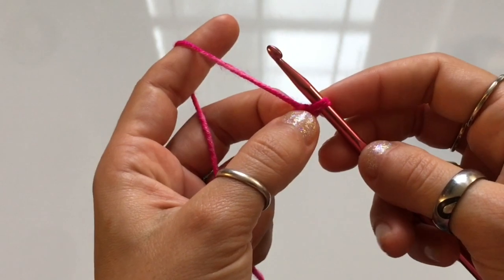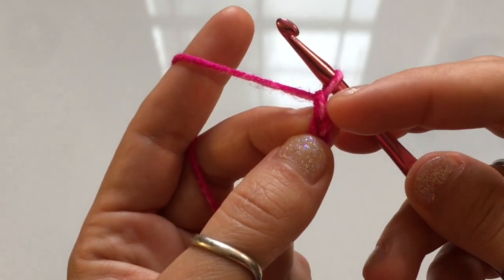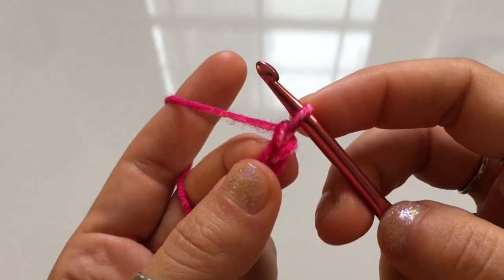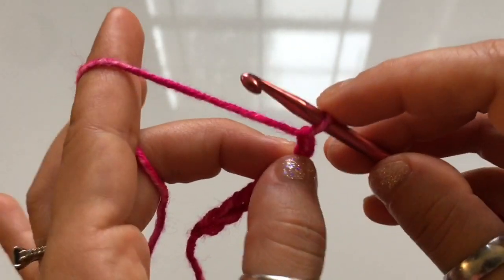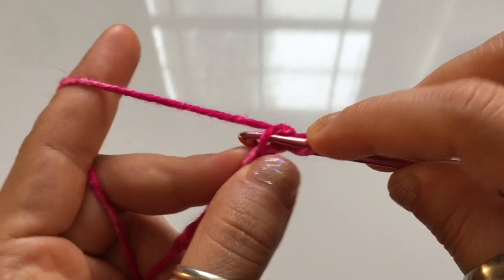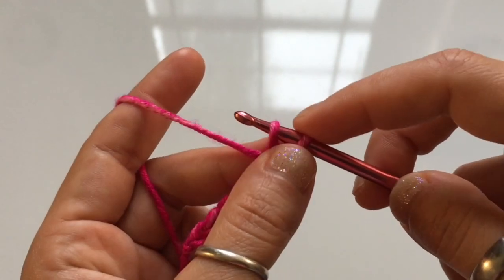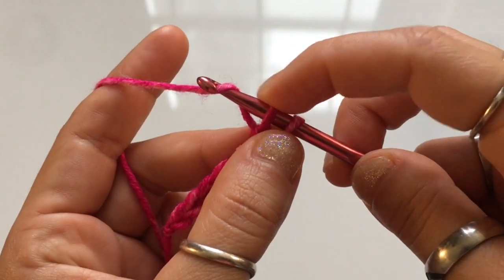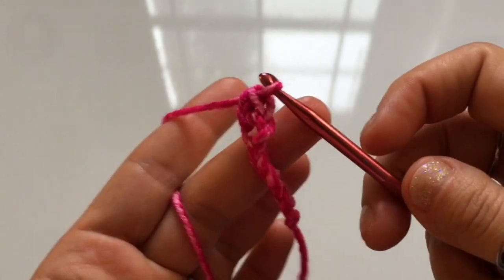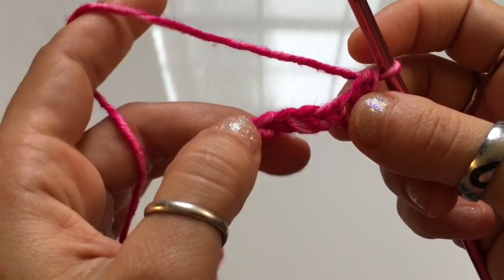You're going to add width in the next few rows. For row number one, chain one, skip the chain you just made, and work into the second chain from your hook. We're going to begin an extended single crochet: insert your hook into that second stitch, yarn over, and pull up a loop. Once you have two loops on your hook, yarn over and pull that loop through the first loop on your hook. You'll be left with two loops — yarn over and pull through two. That is an extended single crochet. Work one in every stitch along the row, leaving the last stitch.